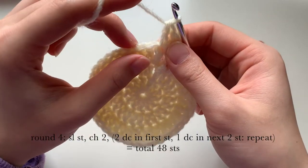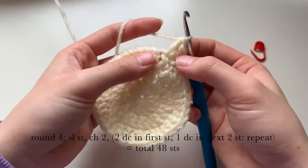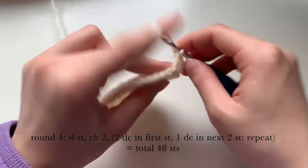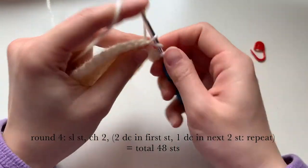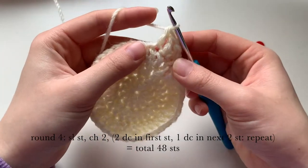Then one double crochet into the next two stitches. We're going to repeat that for the whole round — two double crochets, then one double crochet in the next two — and we'll have a total of 48 stitches at the end.